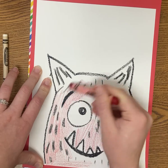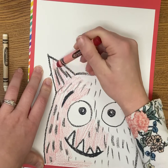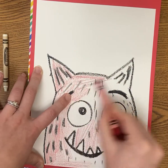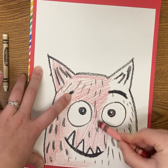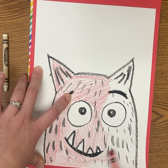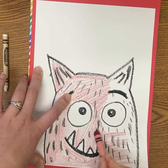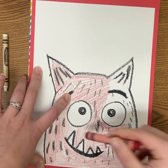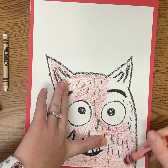Just like with any of our other drawings you can give this a background. Where is your monster? What is it doing? In my background today I'm just going to add in some hearts — I'll show you how to draw a heart. This would be really nice with paint too. If you have those things at home you're welcome to make this with something else — it does not have to be crayon. You can also do this with marker.